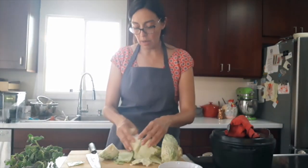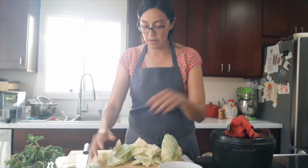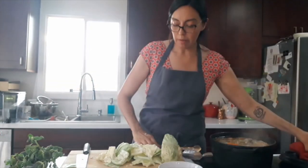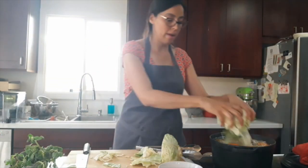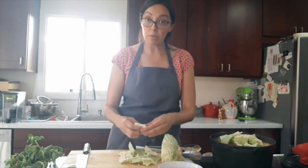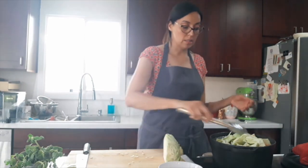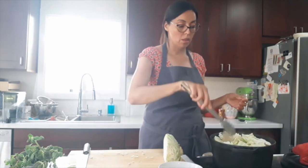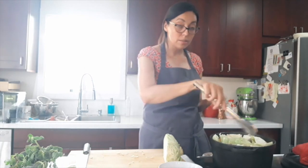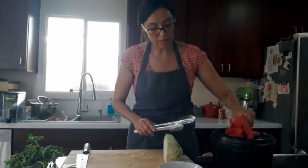I'm breaking the cabbage up a bit and adding it to the pot. Cabbage and members of the brassica family — cabbage, kale, broccoli, kohlrabi, brussels sprouts — are actually better for you and more digestible when cooked rather than raw. It's easier for human beings to absorb the nutrients in them when cooked. Otherwise you're really just processing fiber, unless you have the digestive system of a goat, which I frequently wish I did.